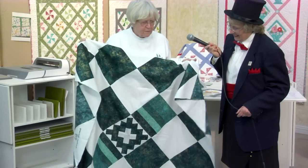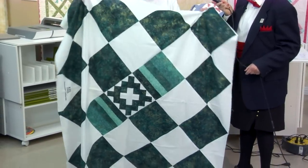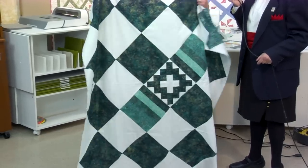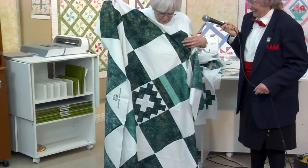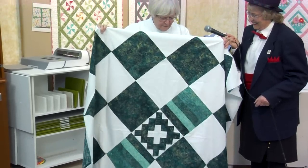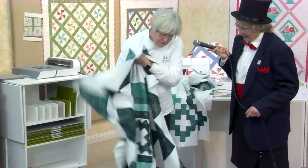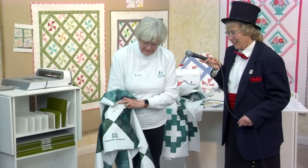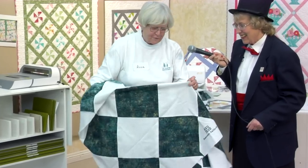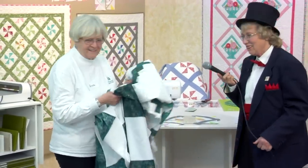I was so inspired by Gailene, who said she makes fancy backs. So, this is the back of it. I had an extra square, so I just decided to make a fancy back. And then I put my label on. Oh, that is really nice. Good job. Thank you. You did really good.